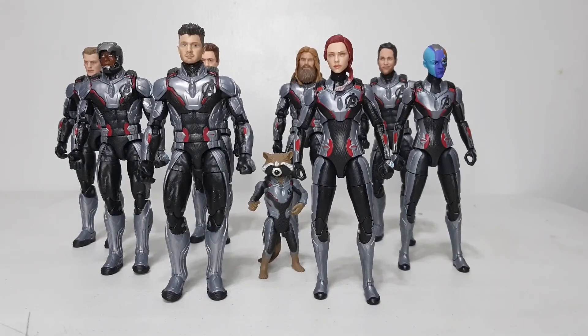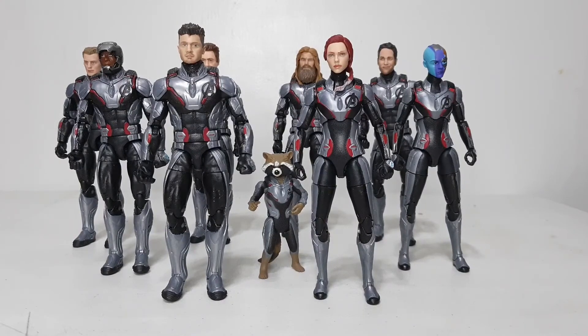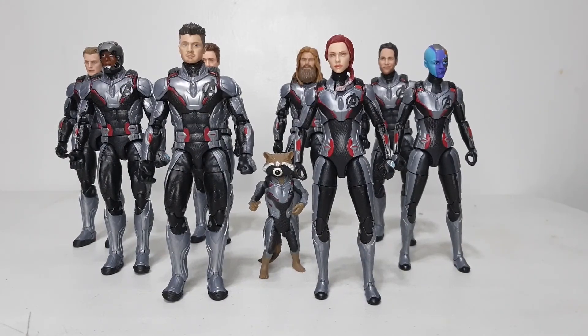If you want to recreate the Endgame quantum suit display, you can get two-packs of Hawkeye and Black Widow — the body is easy to find on eBay. The Captain America in quantum suit I believe is selling for around ten dollars on the official Hasbro eBay page. Here in the Philippines you can get some sellers offering them cheaply — around six to eight dollars for the body if you're lucky. Thank you for watching this review of the quantum suit Hawkeye and Black Widow. Comments and suggestions are welcome below — stay safe!